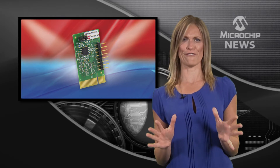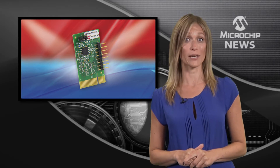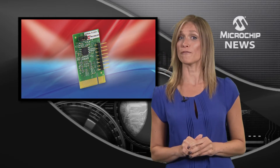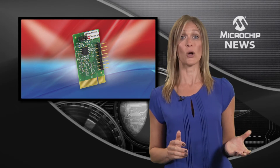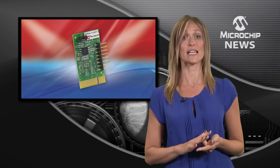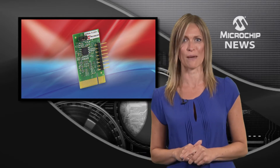You, too, can be a Flash superhero with the first SuperFlash development kit from Microchip. Simply plug one of the SuperFlash Pigtail Plus daughter boards into an Explorer 16 or MPLABX development platform and you can check out Microchip's standalone 16, 32 or 64 Mbit serial flash memories.